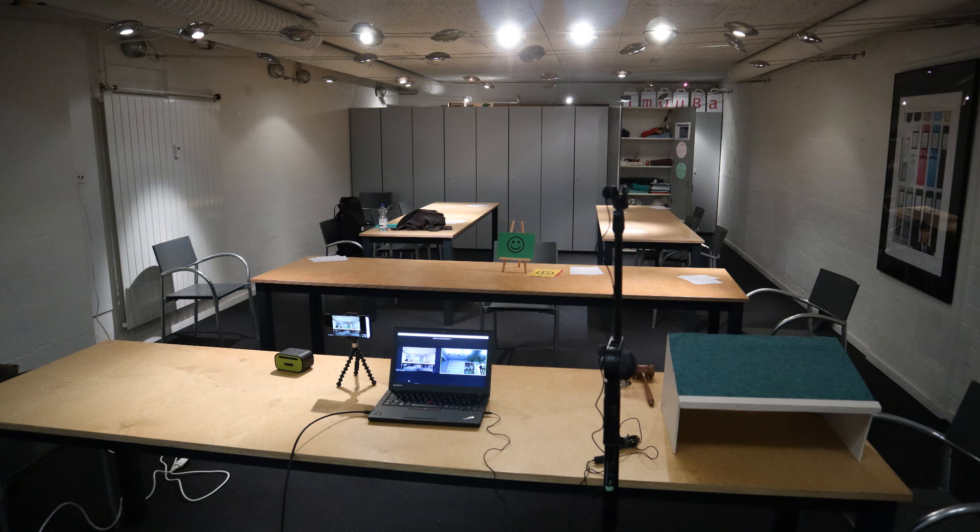If you are doing hybrid teaching you can actually set up a hybrid classroom like this one anywhere with just a laptop, a smartphone, and a cheap microphone.